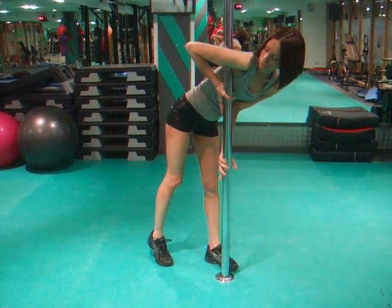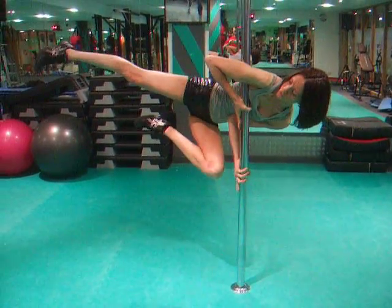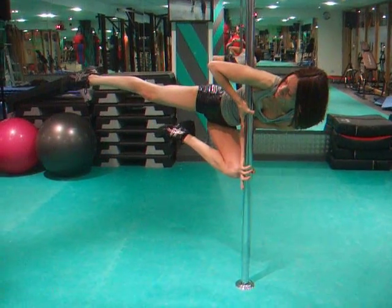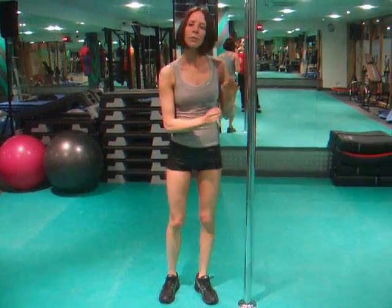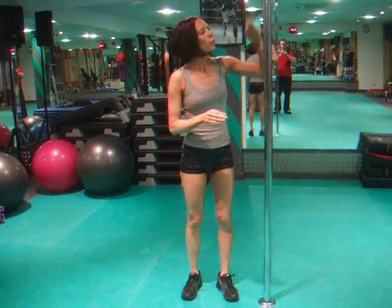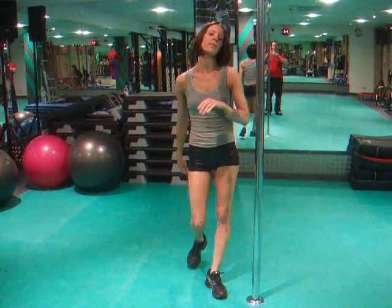We've got the inverted grip also. So we're just going to lift up into that flag position. When we go up, it's a flip. From the floor we tend to lift, but when we're up, we don't have the ground as leverage, so we want to flick up into the flag position.